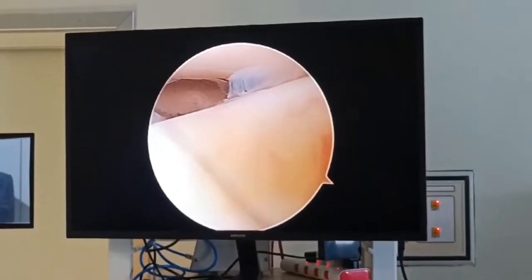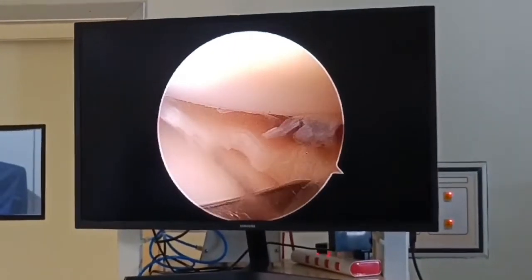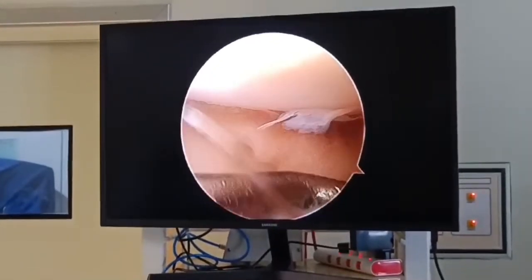The completed repair can then be checked with the probe. As you can see, I am palpating and the rent is closed, and the meniscus has also been given a good, nice shape.